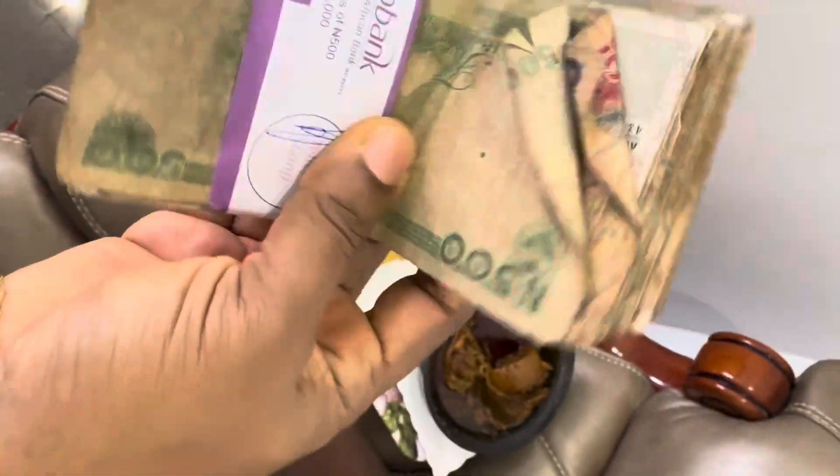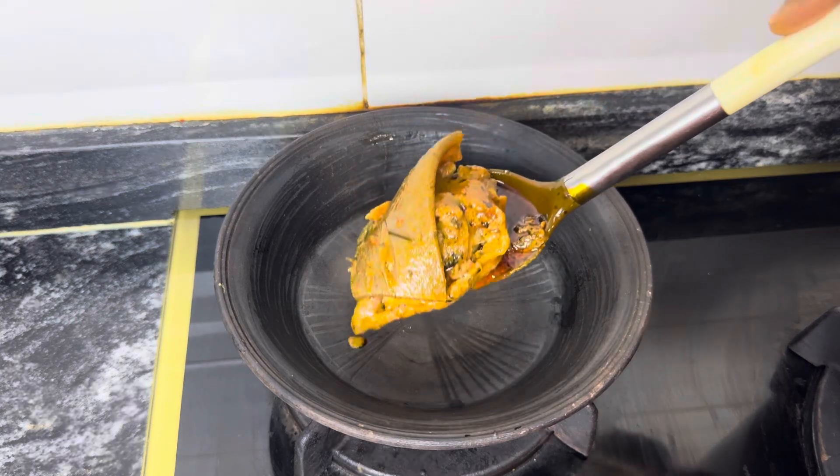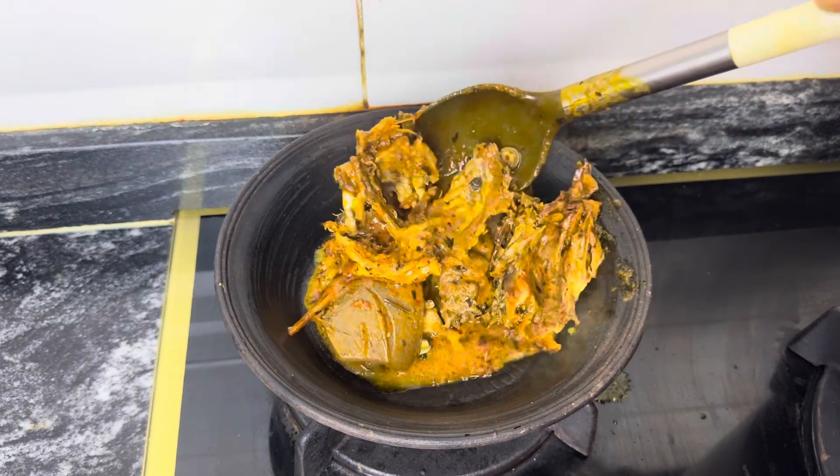Hi lovelies, welcome to my YouTube channel. On today's episode of our weekly recipe, I'll be showing you how to make the proper native banga soup. I'm using native banga fruits for the first time alongside the regular banga fruits, and I'll be proving that native banga fruits give you the best banga soup ever.